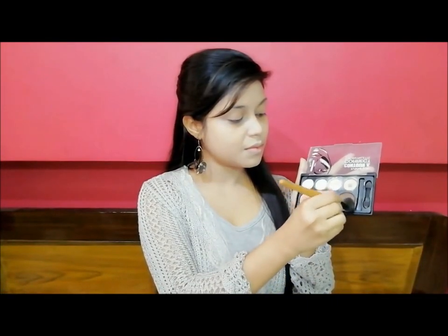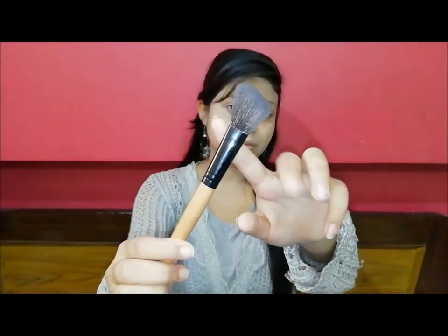Next, I put contour cream on the face using a contour brush. You can see that this is good quality. This brush has a curve shape which will help you to contour.